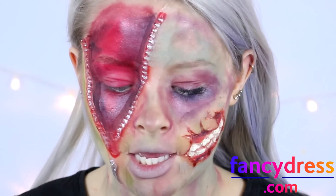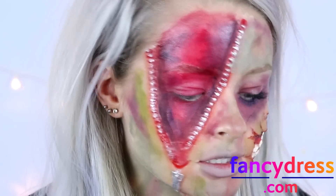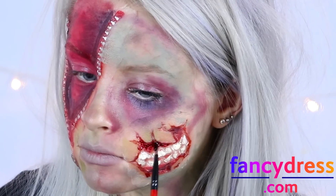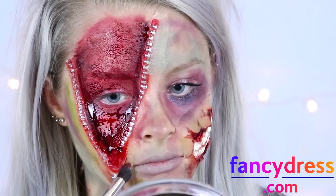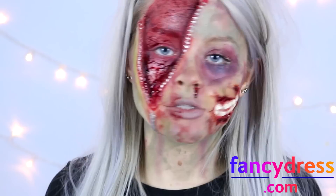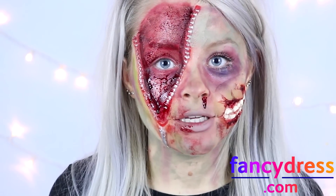I'm now just taking my hair down and ruffling it up a bit. The final stage of this makeup is adding the fake blood — I'm just going to put this in all of the areas that I think need it. Once you've added your fake blood and messed up your hair a bit, that is this zombie look complete.